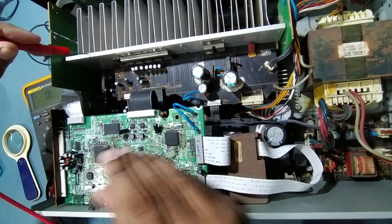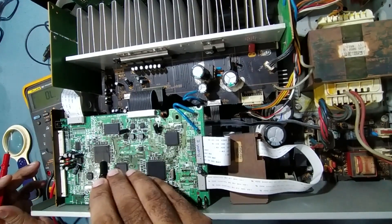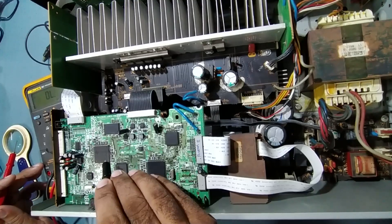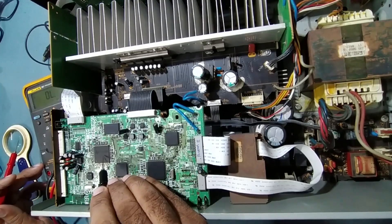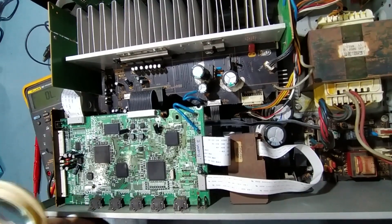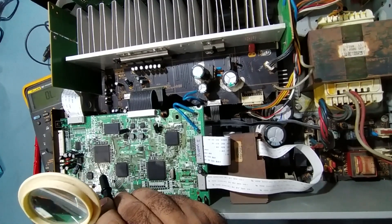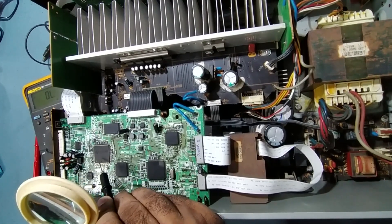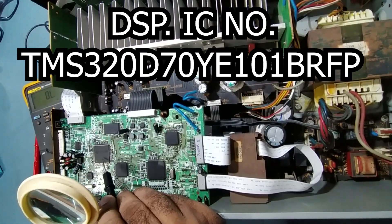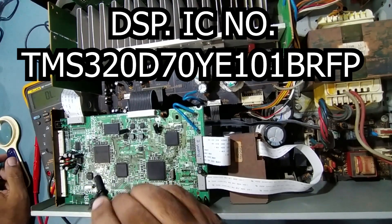Now what we'll do is desolder this IC and install a new one — replace the faulty IC with a new one. This is the main DSP IC, the digital signal processing IC. The part number is TMS320D70YE101BRFP.